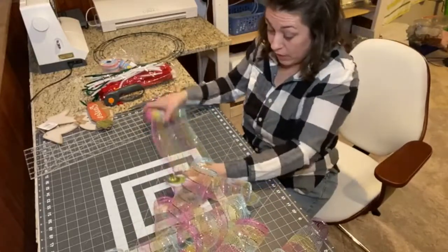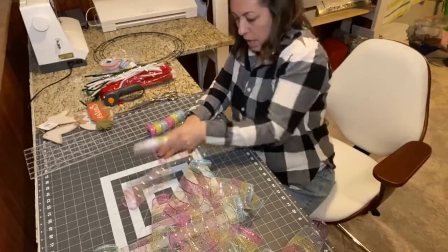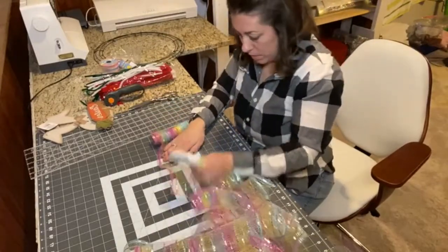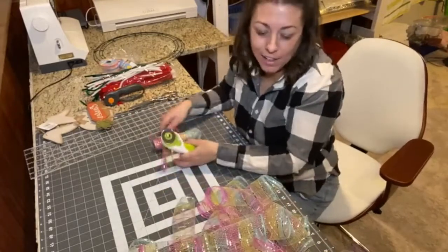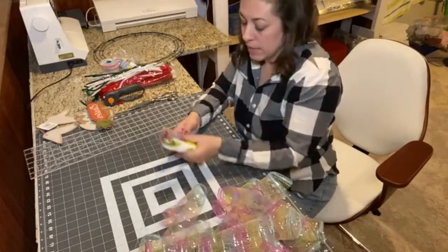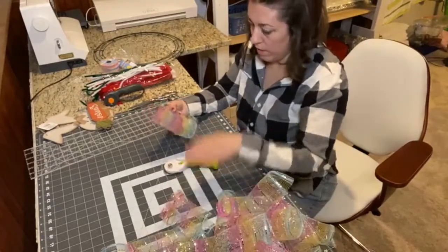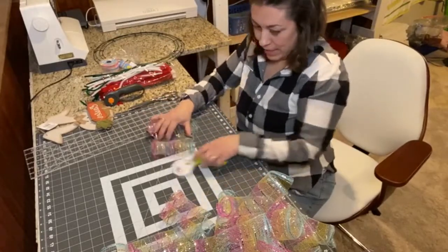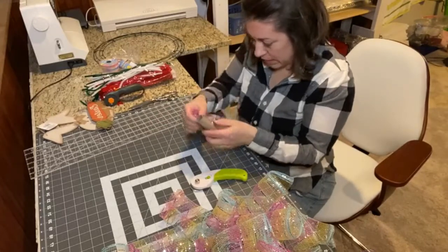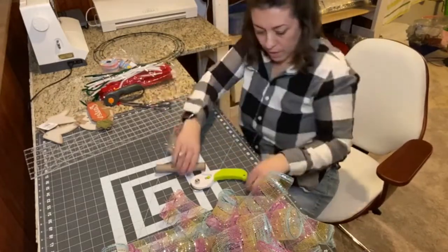I usually like my wreaths really full, but if there's not enough you just have to improvise and fill in where you can. You can tell if you've been watching that these cuts are not all even and that's completely fine — you'll never notice. You just want to make sure they are mainly the same size. At the end of this spool the staples are really on there tight.